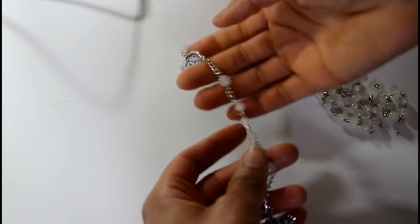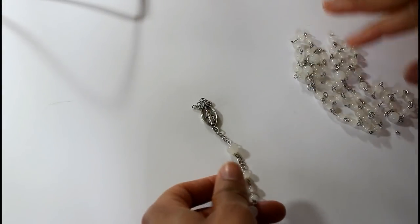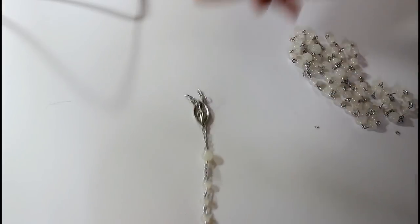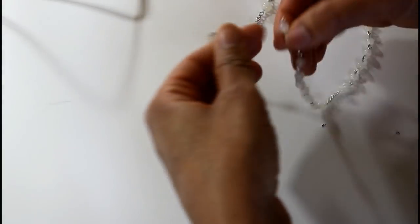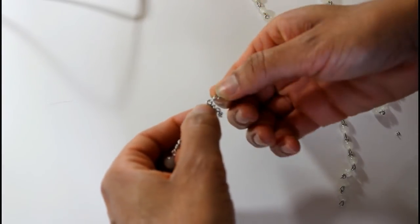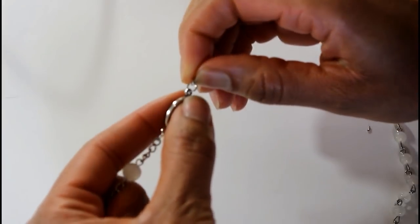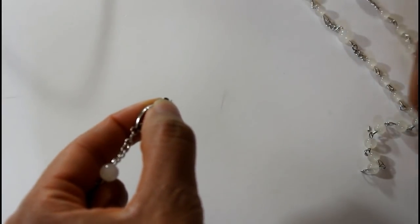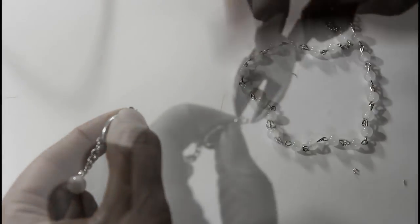Once you have your rosary cross removed, you don't want to throw this away because you're going to need it to hook the two ends of your beads together. What I'm going to do is take the largest ring here, remove that, and that's going to be our hoop to put these two together so that we have one continuous chain.